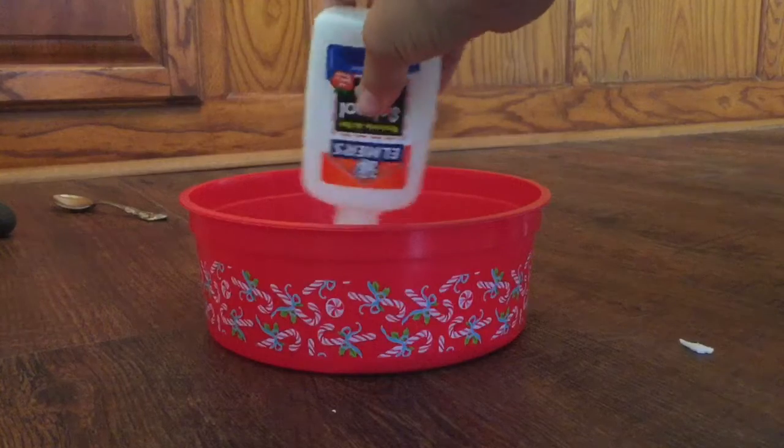Once you've finished stirring, it should look something like this. The next step is putting dye into the glue and water mixture. Put about two drops — after you've done that, get your whisk again and start stirring.